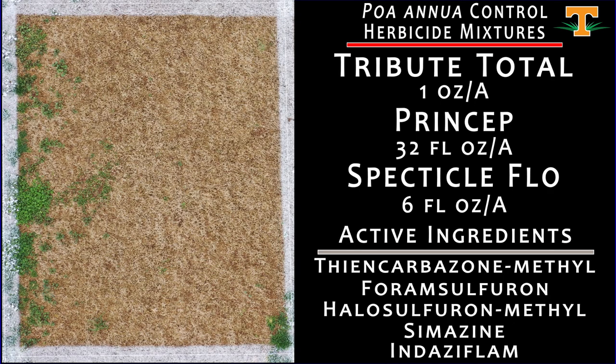This is a treatment that's gained a lot of popularity amongst golf course superintendents in Tennessee — it's being marketed as the BEAR PRE-3 program. This is a mixture of Tribute Total, Princep, and Spectacle Flow — three different mode of action groups — applied October 20th. Our poa annua control is excellent, 100% in all replications. We've got a little bit of broadleaf weeds on the left side of this plot, but from a poa standpoint, it's hard to argue with this one.